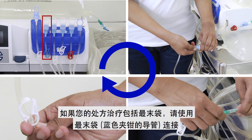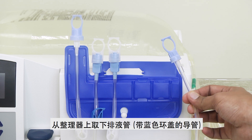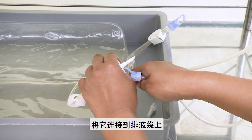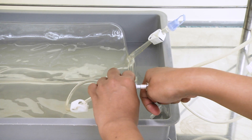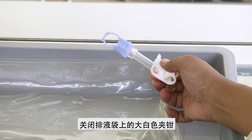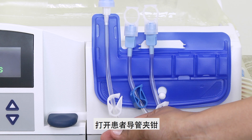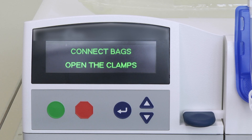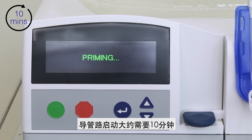If your prescribed therapy includes a last fill, use the last fill line. Remove the drain line from the organizer and connect it to the drain bag. Close the big white clamp on the drain bag. Open the patient line clamp. Once you are done, press the green button to proceed with priming of the lines. Priming of the lines will take about 10 minutes.